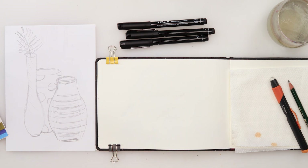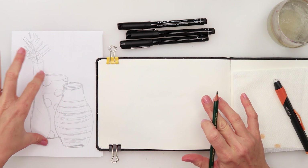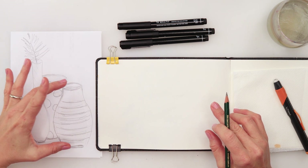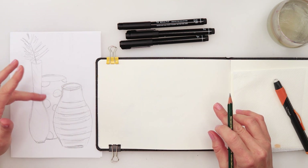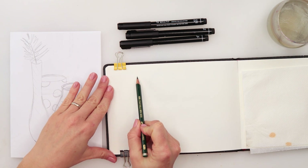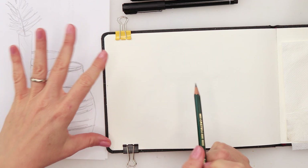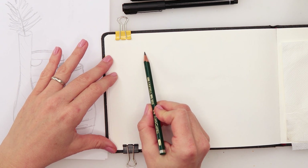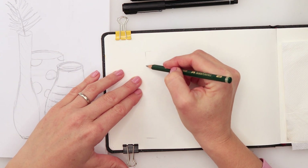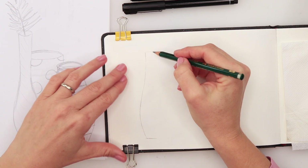First we'll start with our sketch. We have one taller vase, one next to it a little smaller, and a third one — these two are pretty much the same size but one is closer and one is further away, so they look different. The tallest one I won't do the leaf probably because I can't fit it on my page and I don't want to cramp everything. I'll mark where the first one goes — it has a thinner neck going downward.